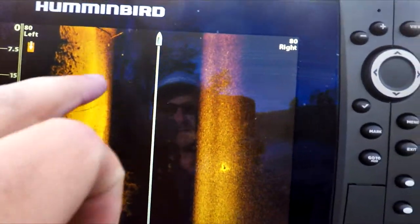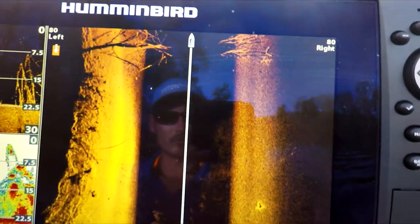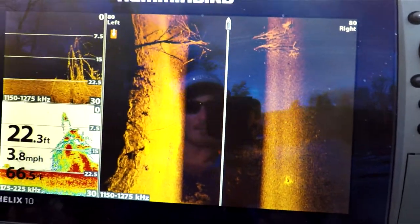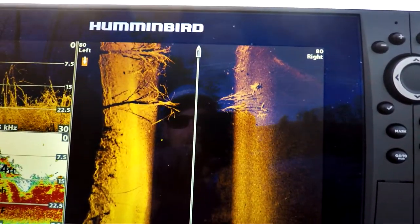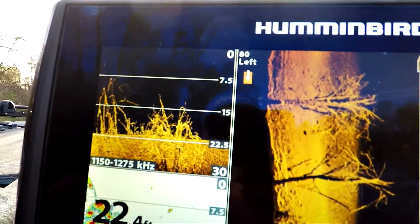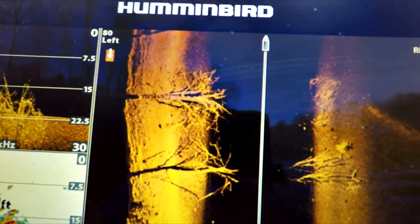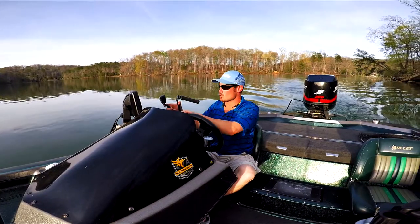Right there — there's a couple fish. Here's these trees, we're coming right over top of them. Look at these big old fish right there, casting their shadows on it. That detail does not get much better than that right there.